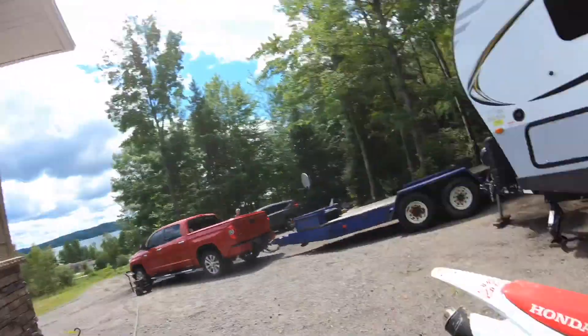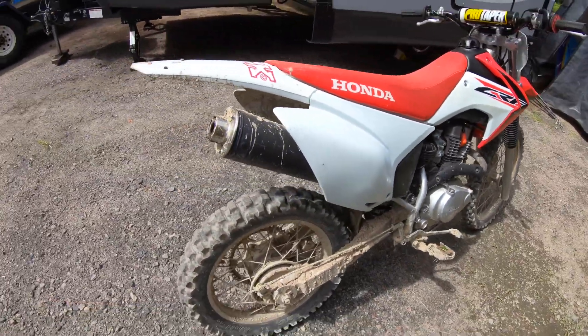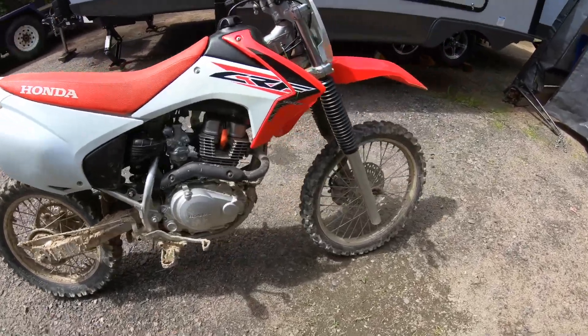All right guys, I had a lot of fun riding, but my dirt bike is all muddy now, so I'm going to clean that up and I'll catch you guys back after we're done.